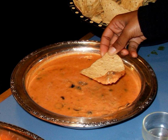Bean dip can be used as an ingredient in the preparation of seven-layer dip. Bean dip is also sometimes used as an ingredient in other dishes and foods, such as quesadillas, burritos and nachos, among others.